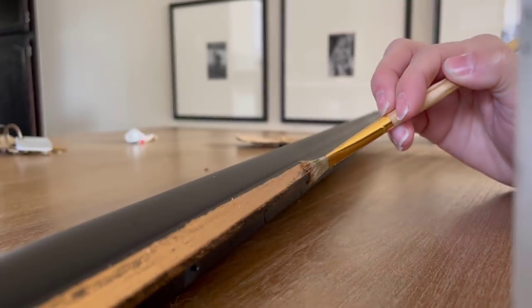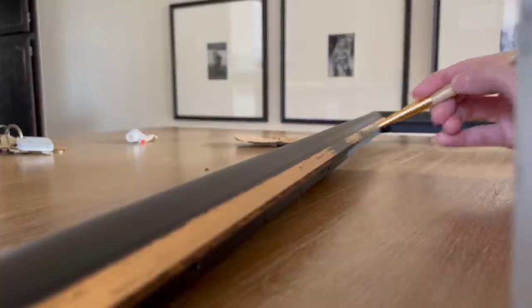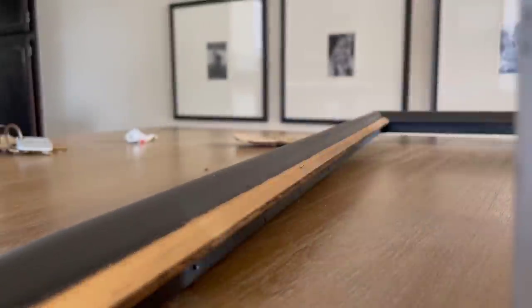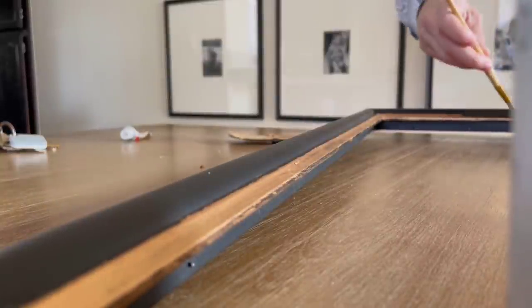For the frame, I actually just spray painted it black. Then I used a little bit of rub and buff right on the little lip that was on the border. I just wanted a little bit of that kind of antiqued gold to just kind of shine. I felt like the black was just a little bit too black, so I wanted a little bit of sparkle somehow in there.